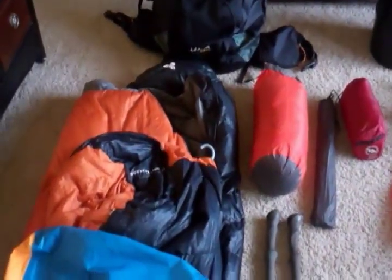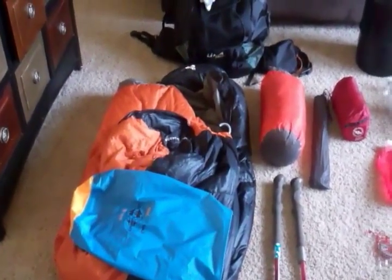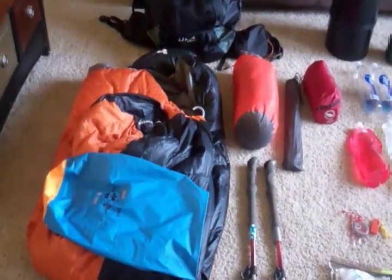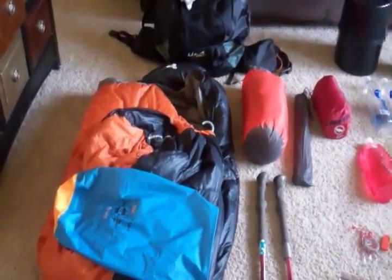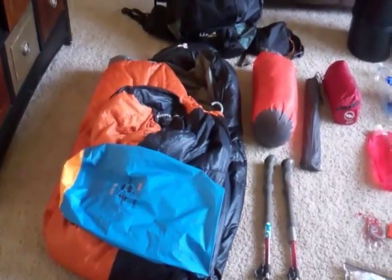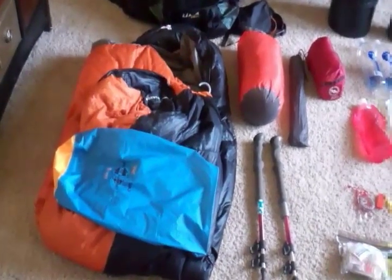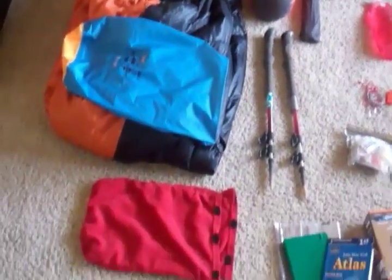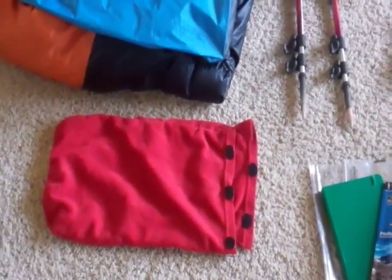As far as my sleeping bag goes, I'm going to be taking the EMS Mountain Light 20. I've had this for a few years — I think it's 850 down, graded at 20 degrees. I'll put it in a Sea to Summit Evac Drysac, which compresses really well but doesn't let anything in — waterproof. I'm debating the Marmot Sawtooth, which is 650 down and compacts a little better, but I think I'll take this one and supplement it with clothing layers at night. I also have a homemade pillow stuff sack — I'll stuff my jacket in there and it doubles as a pillow.